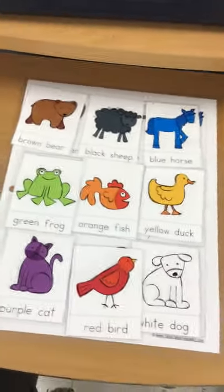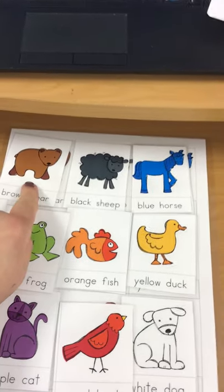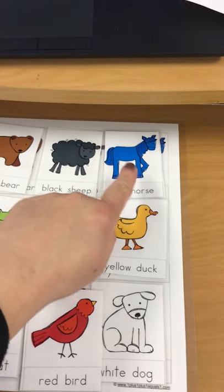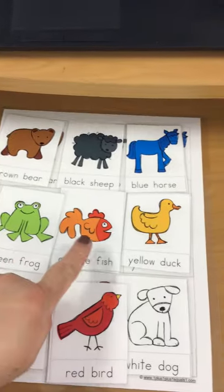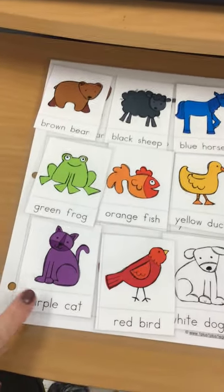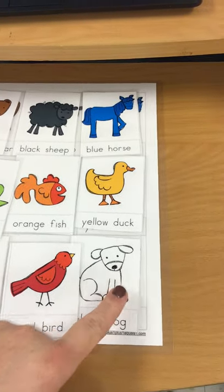When they're all matched you can go through again and identify them. So we have a brown bear, a black sheep, a blue horse, a green frog, an orange fish, a yellow duck, a purple cat, a red bird, and a white dog.